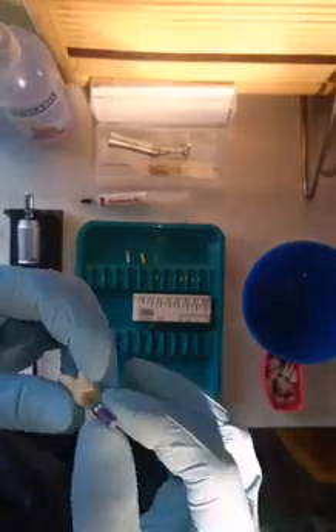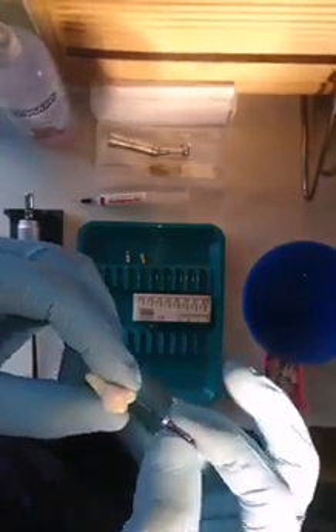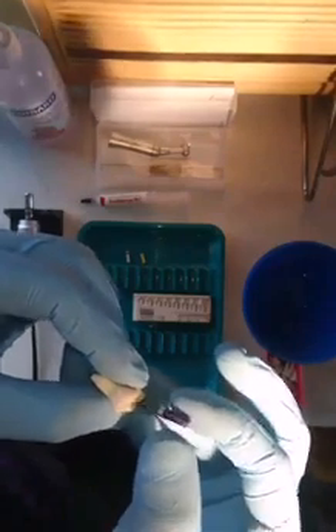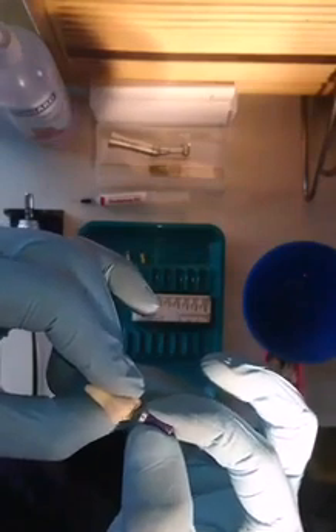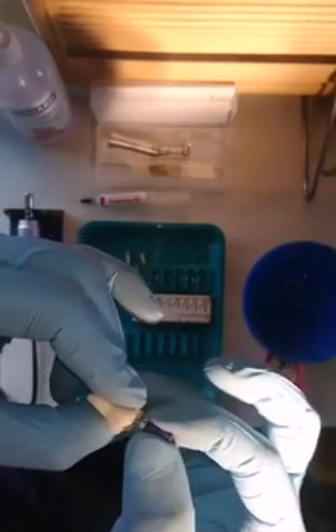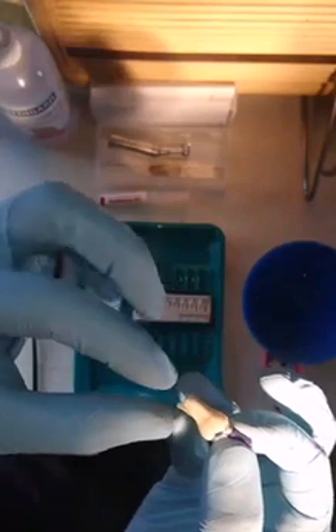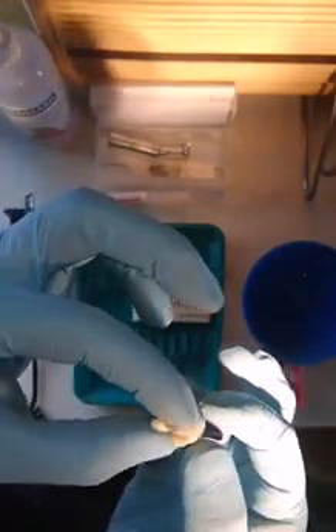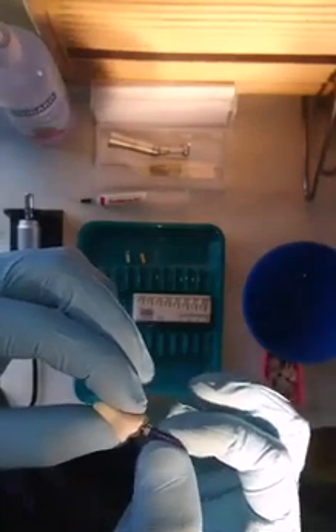So what we have here is where I would be inserting this hand file into the palatal canal. My motion is a watch winding motion where I gently pass through. I've felt the resistance and it's understood that this has gone out of the apex, which would be confirmed in a patient using an electronic apex locator. Now patency first has to be achieved.